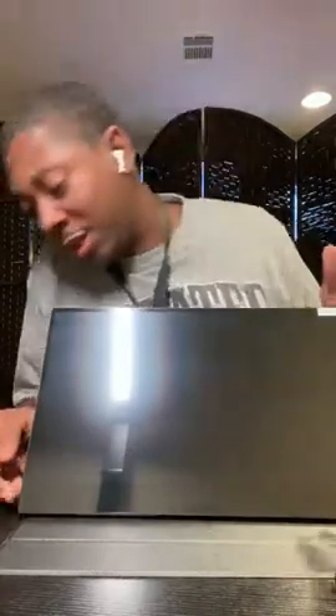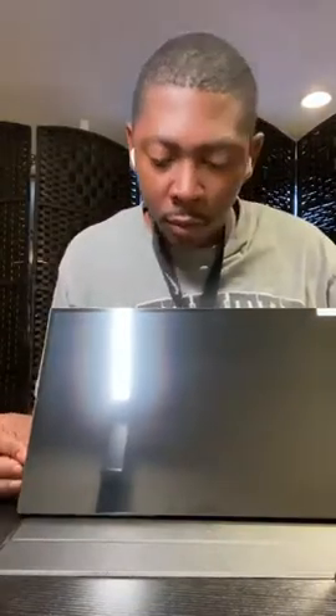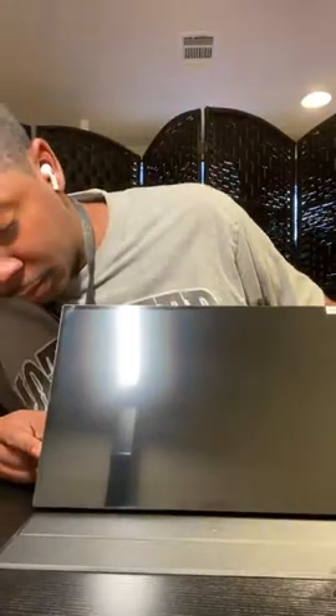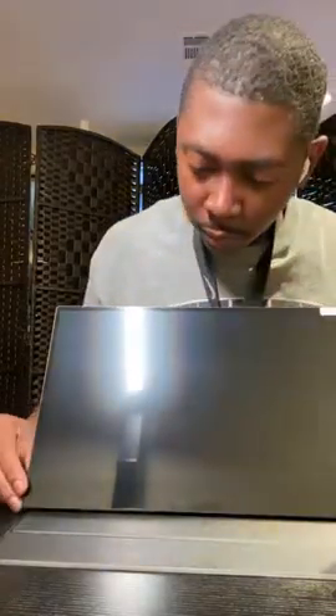I'm going to be showing you the touch screen features on it. Look how clear that is. Of course you're going to get to your main screen like that. I'm going to hook the Nintendo Switch up too so you can see how it looks.